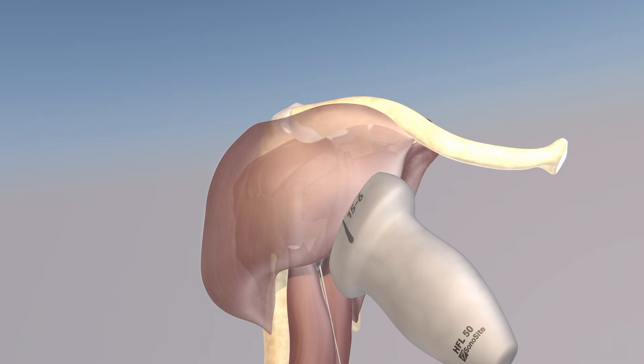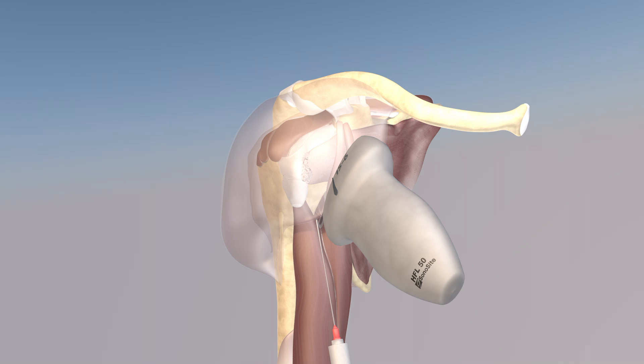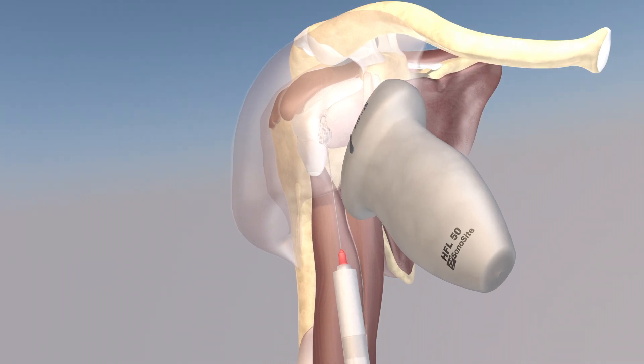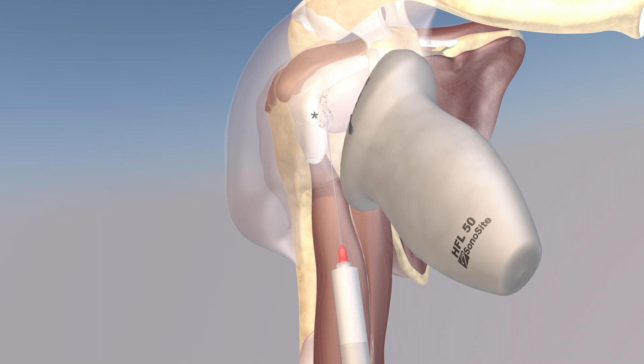We're going to go over some of the anatomy involved in this procedure. Here we're making the deltoid muscle translucent, and we can see this calcific deposit just at the insertion of the subscapularis tendon, essentially just over the lesser tuberosity. Now we're beginning the procedure — essentially just trying to get the needle in the middle of this large calcific deposit. You can see how it overlies the biceps tendon as well.